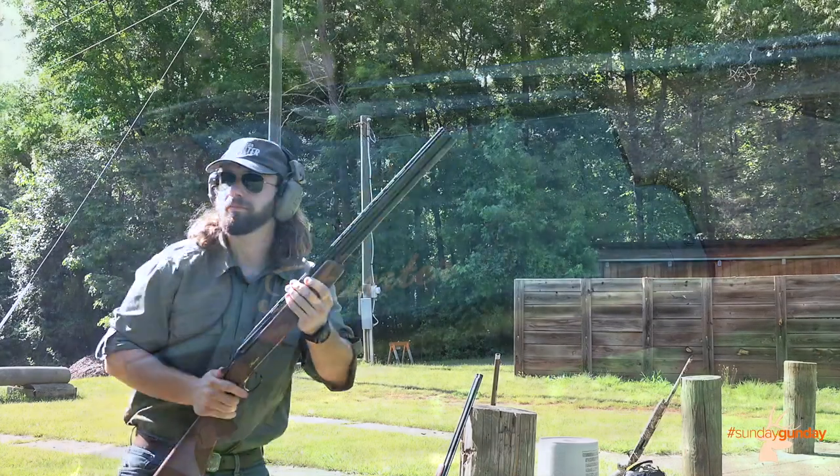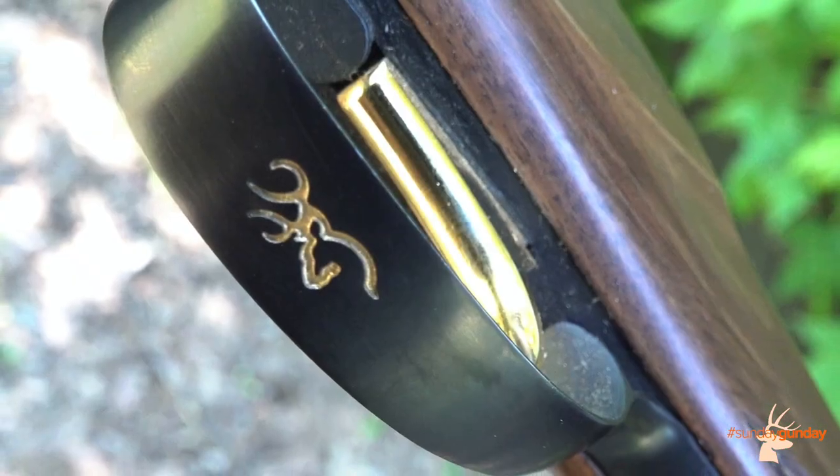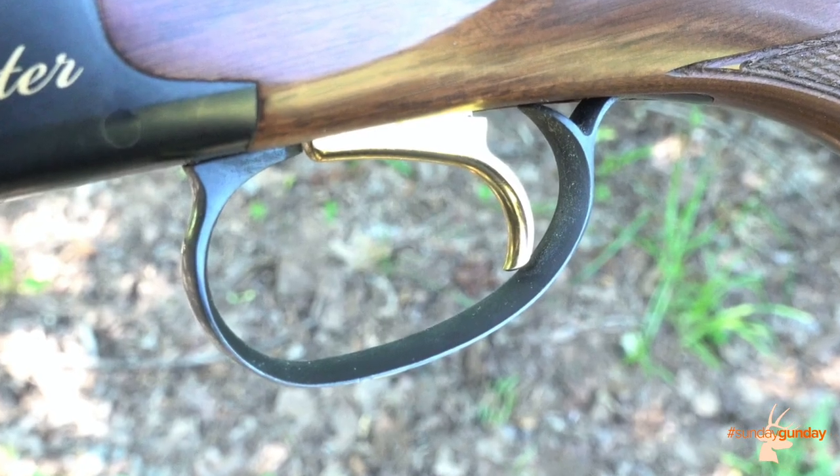Not without its flair, the gloss blued receiver of the Citori Hunter features a gold Hunter logo, while the trigger guard dons Browning's signature gold buckmark engraving, and the inertia trigger is gold plated.